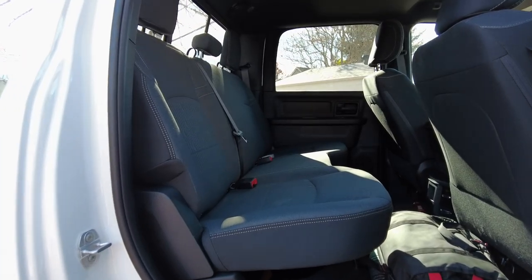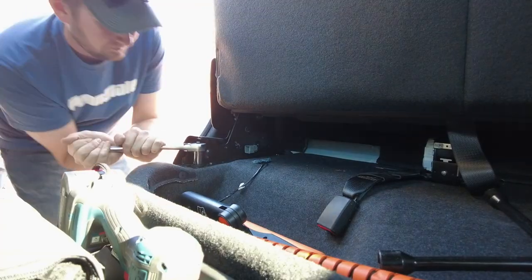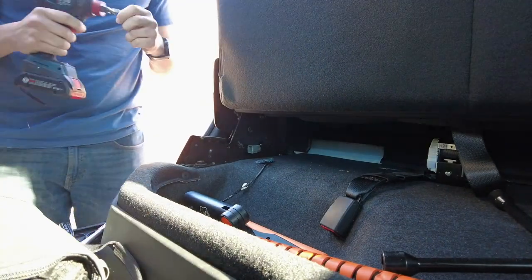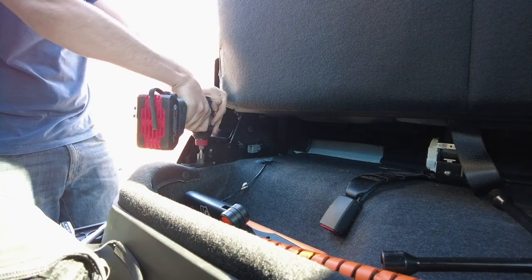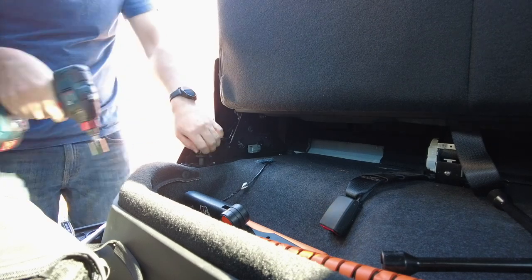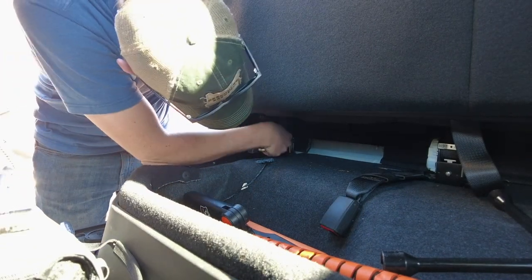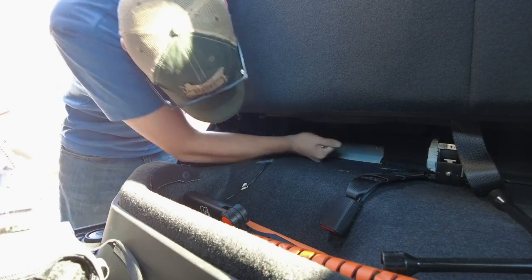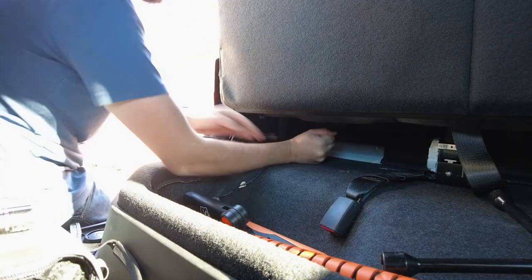First things first, the backseat has got to go. In our previous rigs, we've tried a variety of backseat storage builds, including a simple platform, a 40% seat delete with custom-built shelving, and now this 100% seat delete with our most elaborate storage system yet.